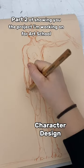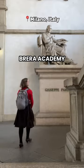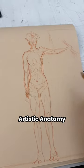This is part two of showing you the project I'm working on for art school. Today we're doing the character design for a pipeline animation. I'm a student at Breda Academy and I'm doing this project for my anatomy class.